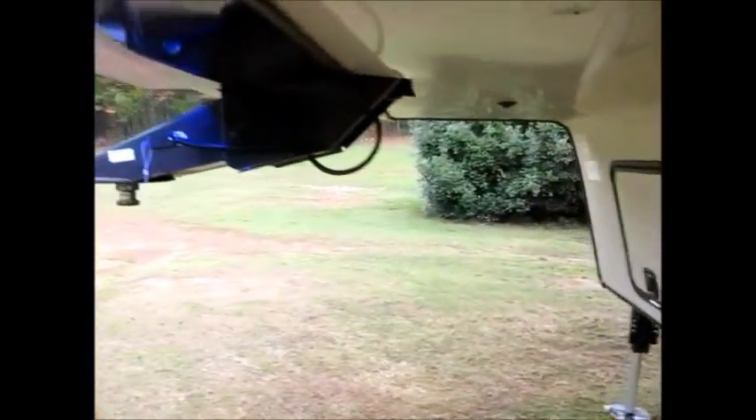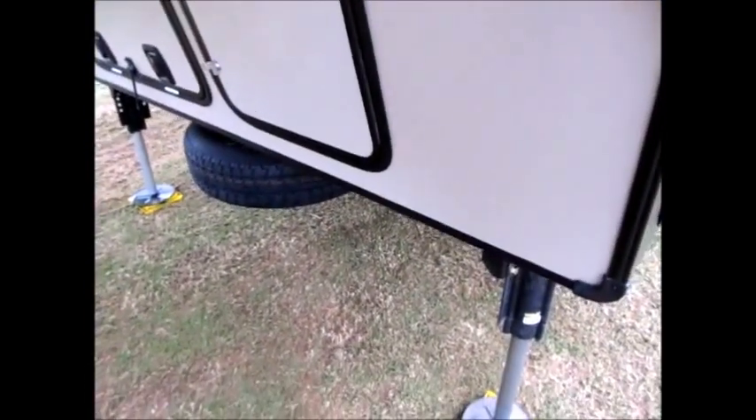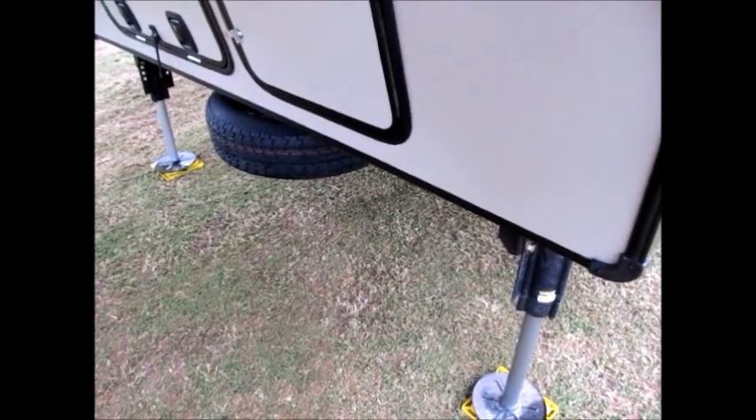On the other side, there's a really big pass-through storage compartment. Right here you have a switch for some LED lights on the front — that's for when you're hooking up at nighttime. This camper has all hydraulic slides and landing gear, and it goes up and down real fast.